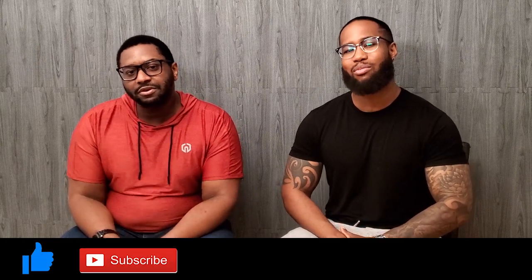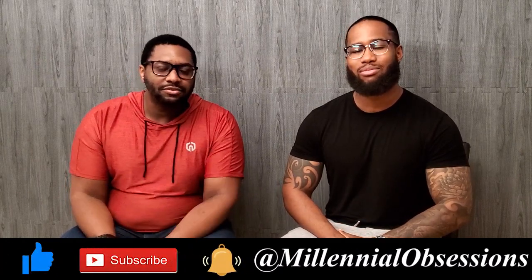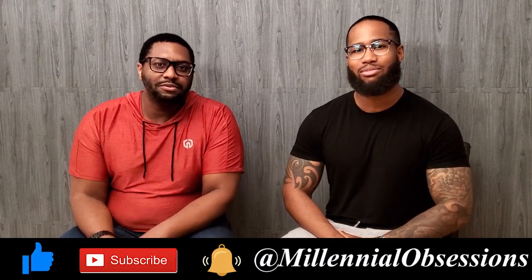But before we continue, if you like content like this be sure to give us a like, subscribe for more videos, and hit that notification bell to be informed anytime we post a new video.